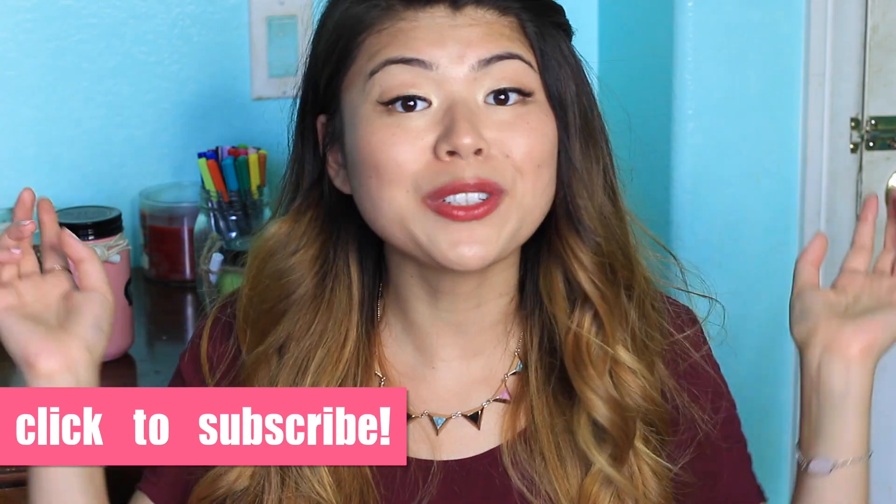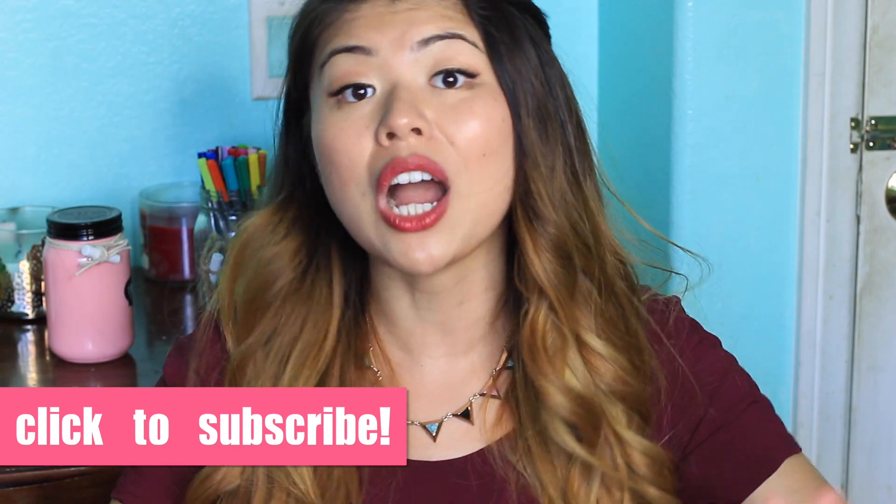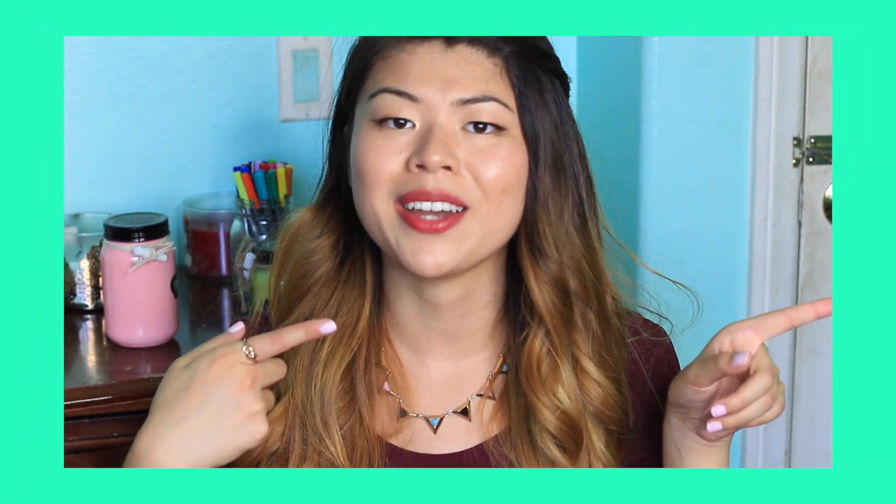Thumbs up if you're a snack lover and comment below and let me know if you're someone who likes sweet snacks or savory snacks. Don't forget to subscribe to my channel if you haven't yet, and let's just get into the video.